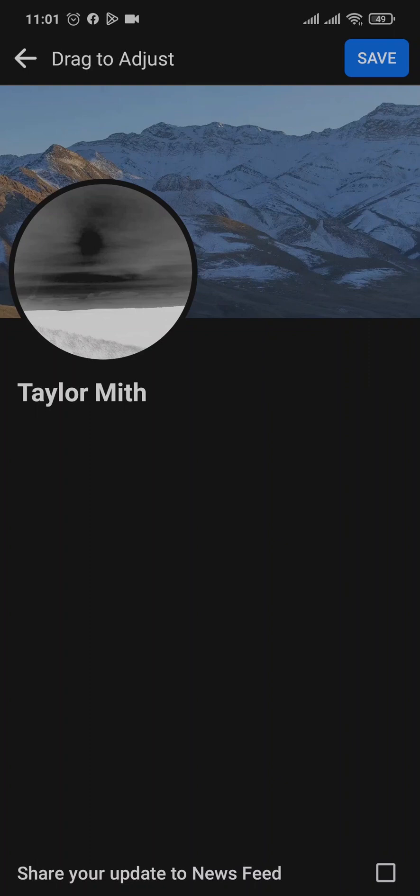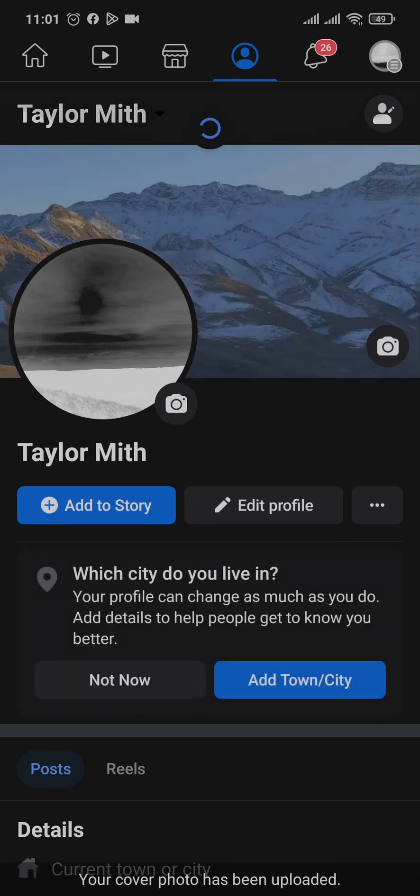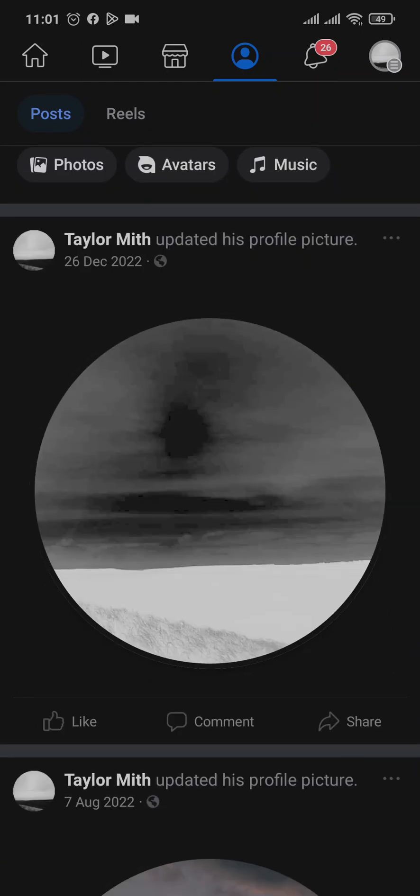Once you do that, tap on save on the top right. Wait for the cover photo to be uploaded, and once the upload is complete, you can see that the cover photo does not show up on your newsfeed, which means that your cover photo is now private.